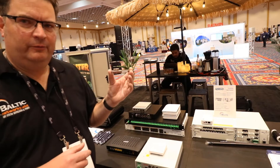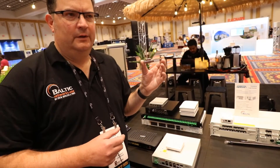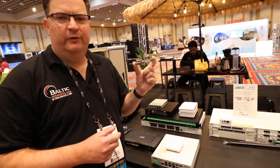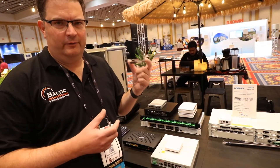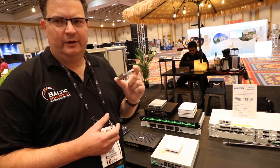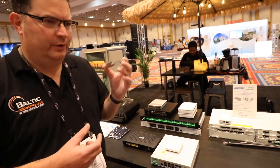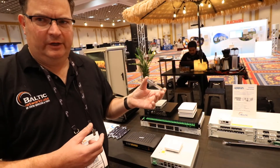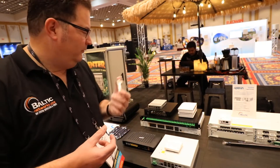This is controlled with some software that you run — server software with a web GUI — that actually controls the stick through a VLAN interface. Really cool — you can provision ONTs in the software, and it works with a lot of third-party ONTs.